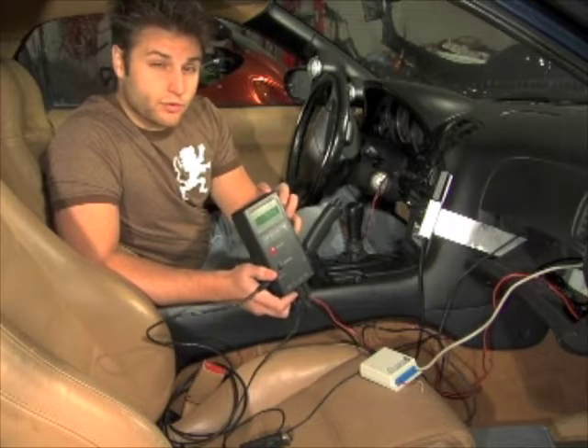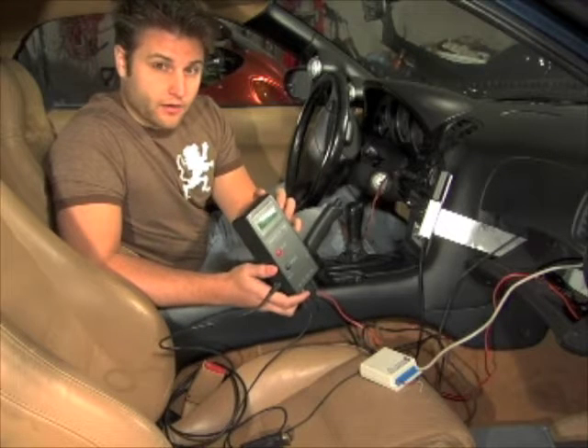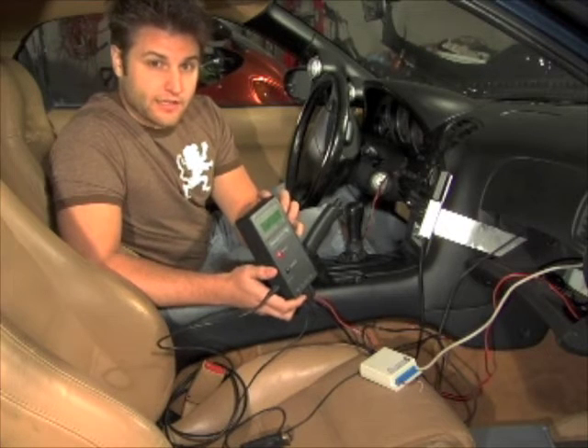As long as you have the wideband O2 sensor in your vehicle, it's very important to make sure that you're always using it. Running the car without the O2 sensor on can cause serious damage.